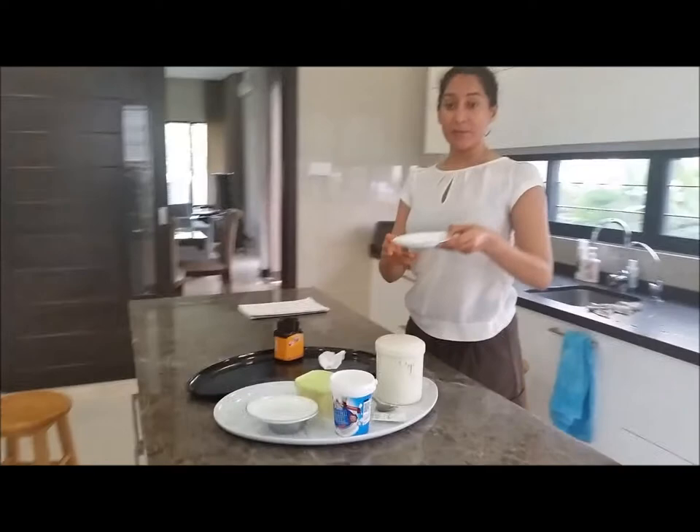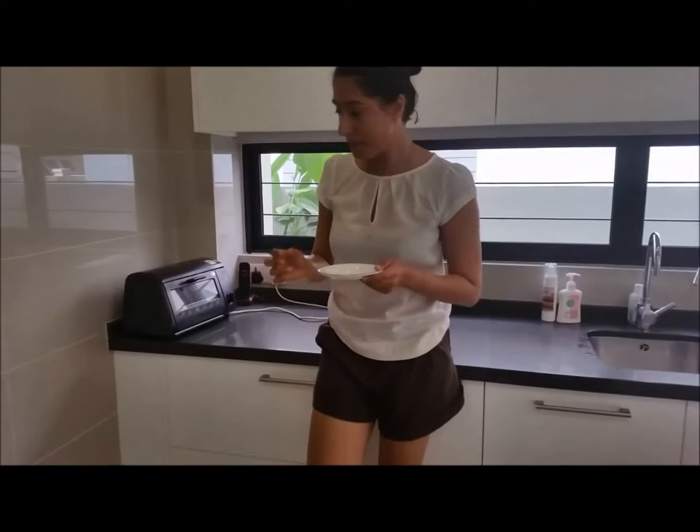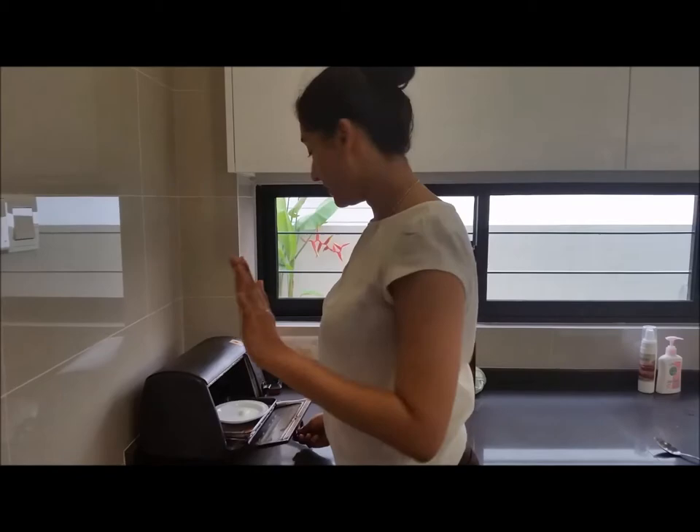Now it's time to put on the yogurt and lemon mixture. I usually put it in a toaster oven for 10 seconds, because I don't want to kill the nutrients in the mixture. If you don't have a toaster oven, you can use a microwave, but I don't recommend it — in a microwave, the molecules in the mixture move and can change its components, which can be harmful to your skin. The mixture is ready after 10 seconds — take a towel, as it's quite hot.